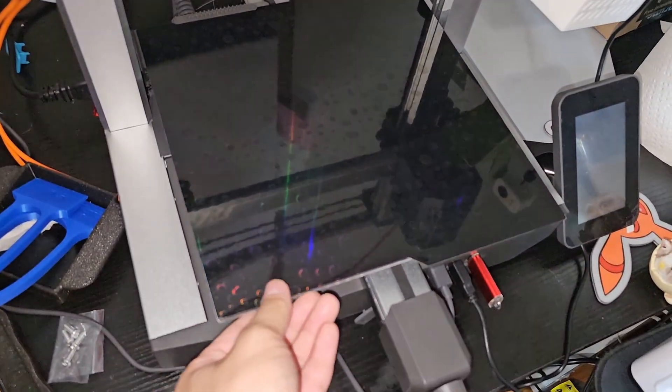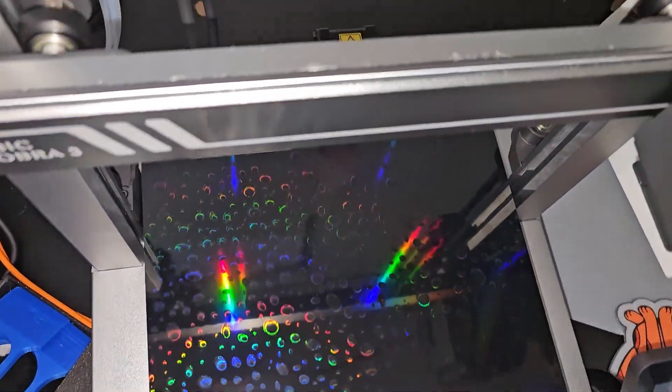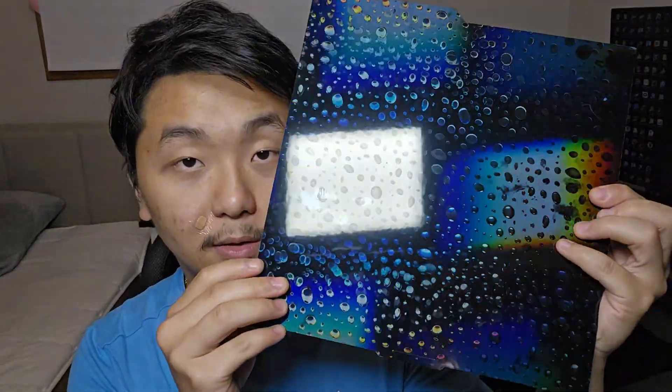It fits perfectly — nothing is wrong with this, it fits perfectly. It's so hologrammy and shiny! Okay, let's do some testing. It's been a couple weeks and I'm recording videos back to back right now. This build plate looks really nice — this side and the water droplet side.